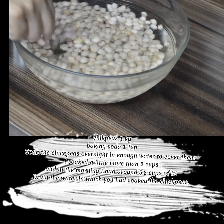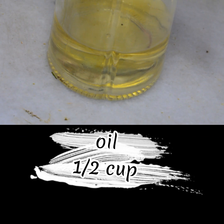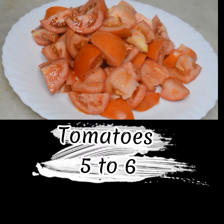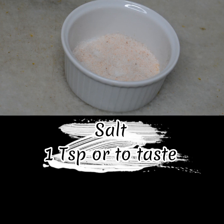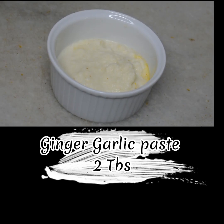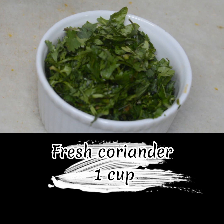Drain the water in which you had soaked the chickpeas. Oil 1 and a half cup, Onion 2 medium, Tomatoes 5-6, Red chili powder 2 TBSP, Coriander powder 2 TBSP, Salt 1 TSP or to taste, Turmeric powder 1 TSP, Ginger garlic paste 2 TBSP, Green chilies half cup, Fresh coriander 1 cup.